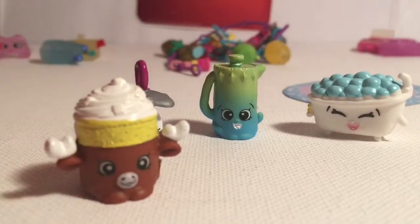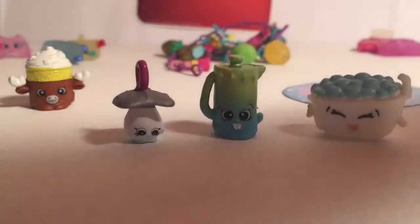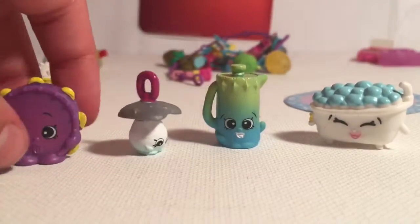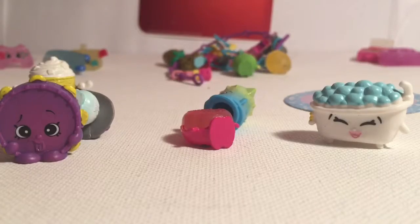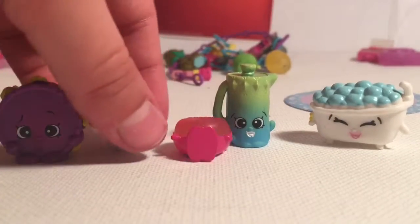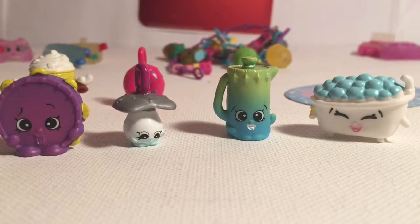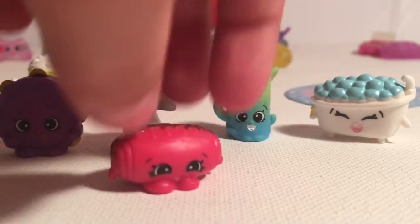My first duplicate from this pack is Mani Moose — it seems a little pointed, so since it's a duplicate I'll be sticking it in the back. Here is the common Tammy Tambourine, which is super awesome in a cool fuchsia/purple color. Then there's a duplicate Delish Donut charm, which is an ultra rare. And here is the common Chalky Croissant — I've been wanting this one so badly and I finally got it!